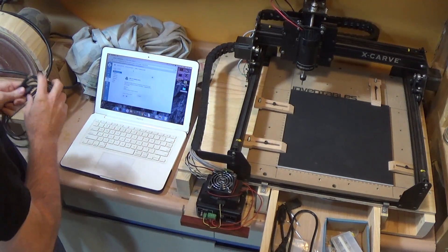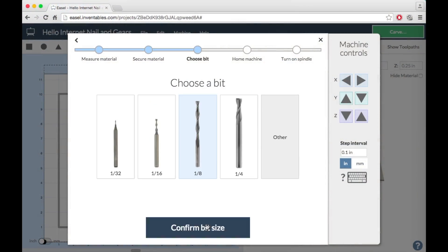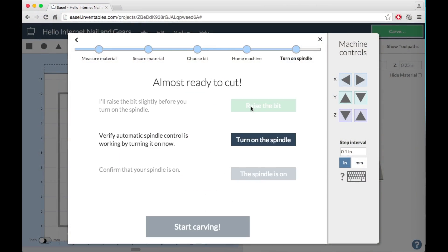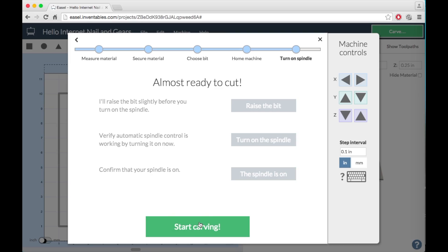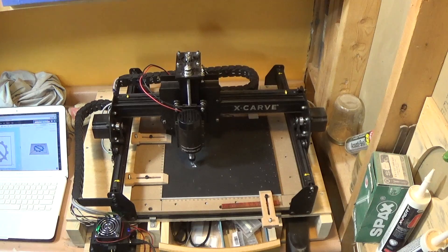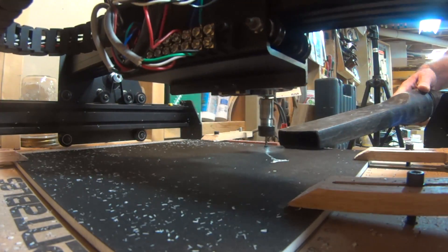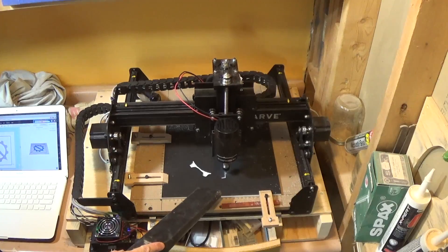So I clamped the material into place on the X-Carve, hooked up the laptop, and got back into Easel where I load up my project and walk through the final machine configuration steps before telling it to start carving. Now carving is a slow process, even carving plastic, so I'm going to compress this considerably in the interest of time.